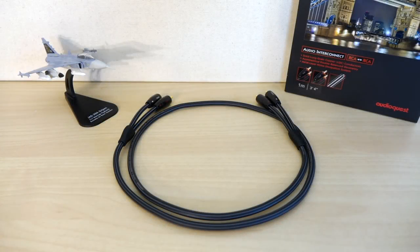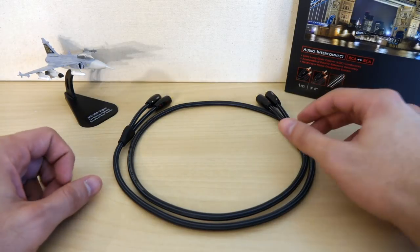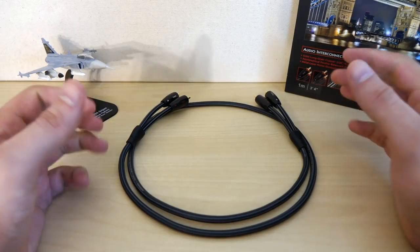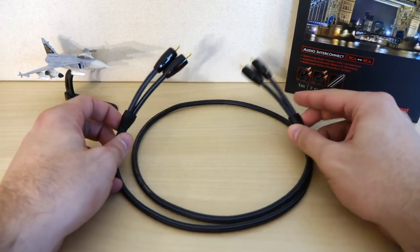Let's kick off this extravaganza by taking a look at the least expensive analog interconnect in the lineup: the Tower. The Tower retails for roughly $24 for a 0.6-meter pair, or $26 for a meter pair, which is what you see in front of you. I'm not going to mention the price of every cable in this review, so click on the description box down below to see the full price list.